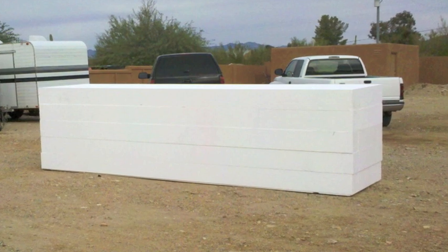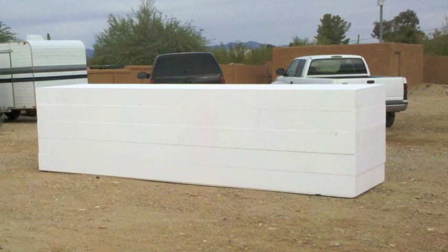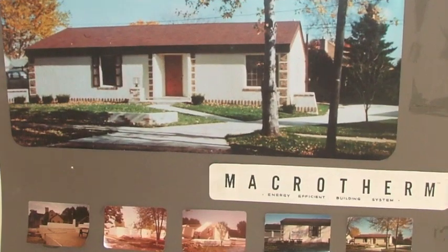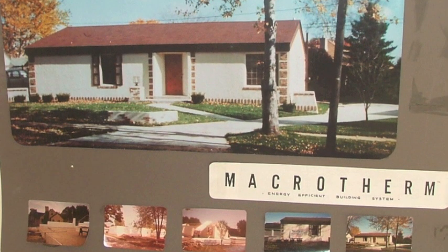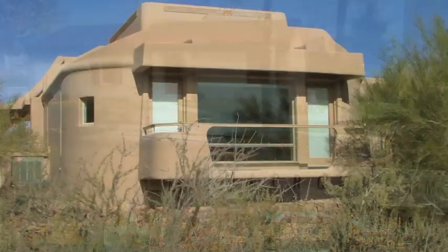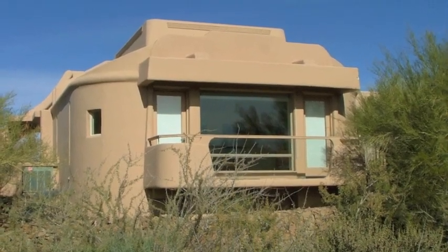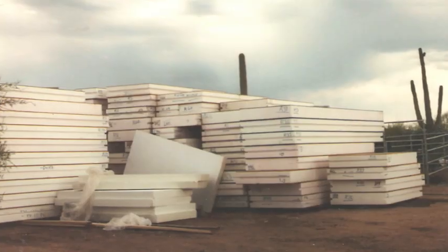Don encouraged me to get some foam and start experimenting on my own. The foam was cheap enough — the knowledge was what was difficult. Don was a great mentor. He told me about his Macrotherm houses that he built in Milwaukee that still stand to this day as incredibly engineered buildings. I worked on his guest house in North Scottsdale, and it was great working with him.